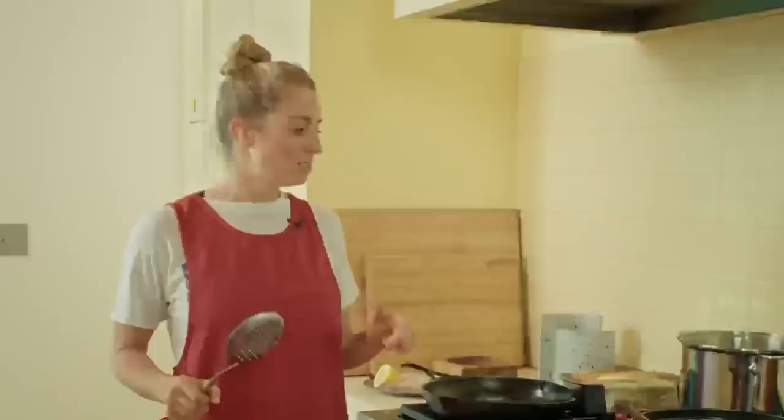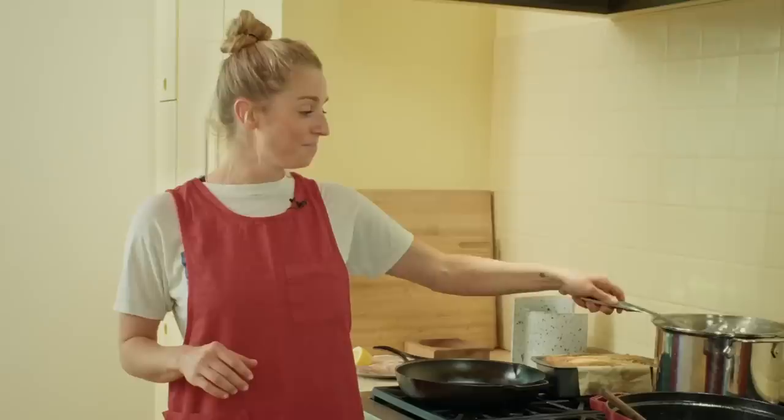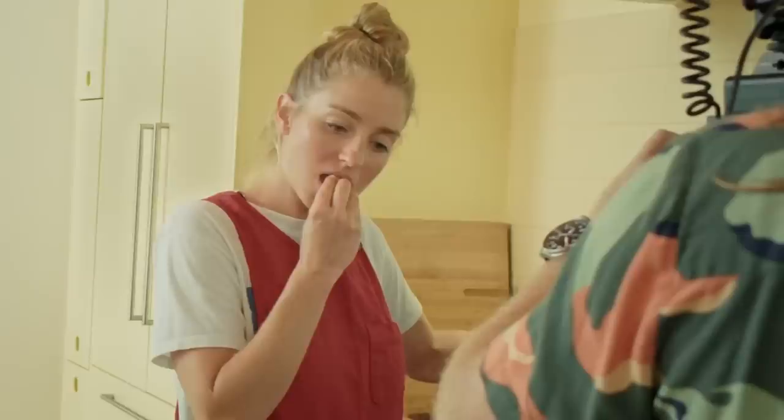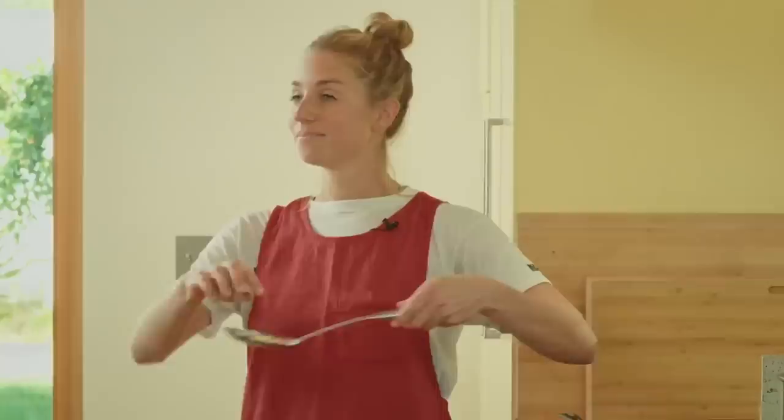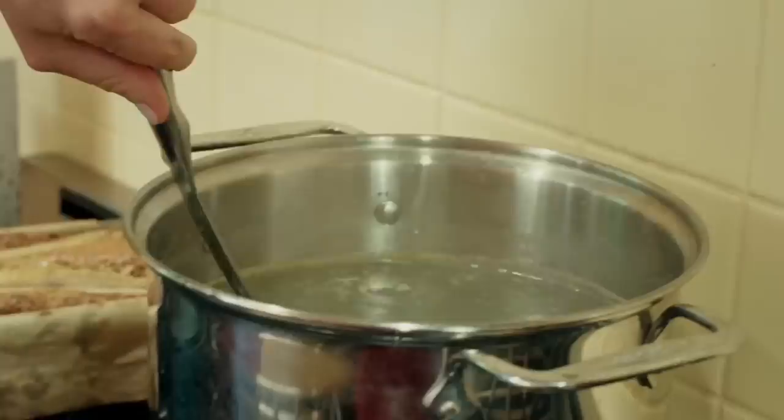Is every pasta supposed to be al dente? I think we as a culture have overdone it on al dente — people are so scared of overcooking their pasta that they pull it far too soon, and that's just undercooked. I've recently been inching towards fully cooked pasta and I feel really good about it. So I'm not going to undercook this pasta, and you might not see a white ring in the middle — and that is a-okay. They're perfectly cooked through. We're adding all of the cooked pasta to the chickpeas and reserving the pasta water.